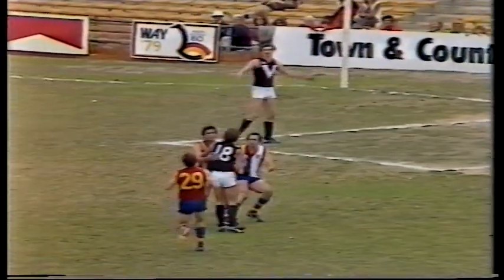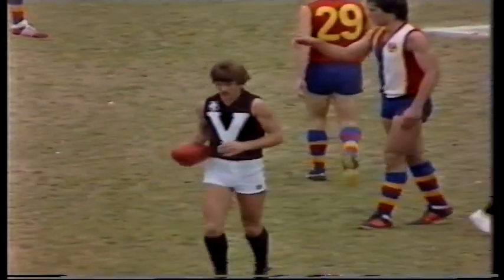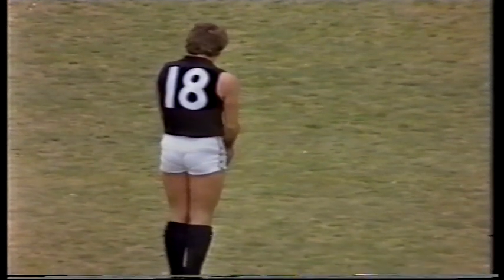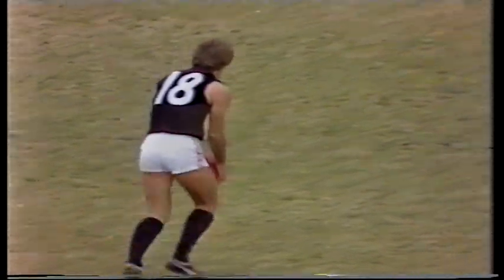It looked to me as if Irwin said to Templeton, it's mine — and just steadied and took the mark. Done a lot of damage, Robert Flower. Great player — perfectly balanced when he gains possession of the ball. Kicks with either foot and knows what he's going to do with it and knows exactly where he is.